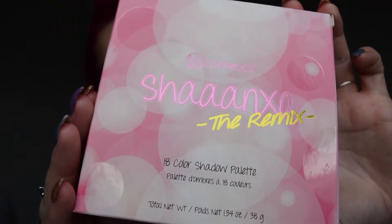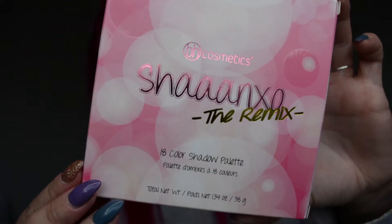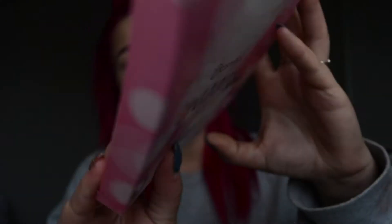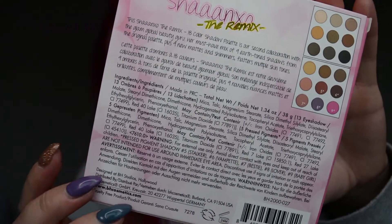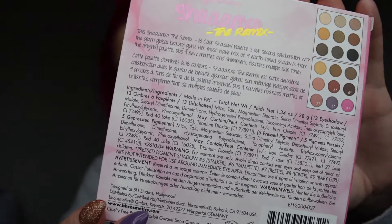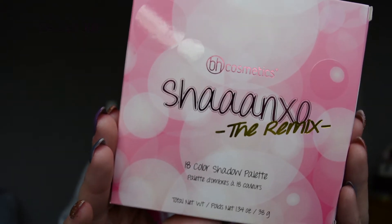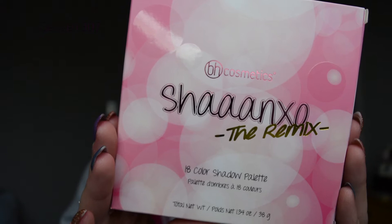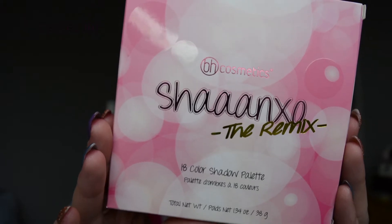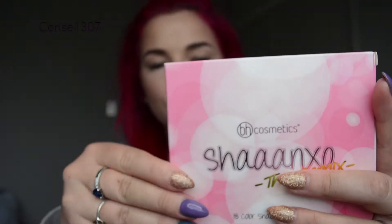So this is the packaging here, and it's got these bubbles — it's just really cute and creative. I've never seen packaging like this before, I just think it's really cute. And then this is the bag here, so it's got a little story. It's got the original color palette here, and this is the new one. They all have names, and it says here on the back: 'This Shanexo The Remix 18 Colors Shadow Palette is our second collaboration with the Glam Global Beauty Guru, who must have mixed with nine earth-toned shadows from the original palette, plus nine new mattes and shimmers, flatters multiple skin tones.' So let's open it up.